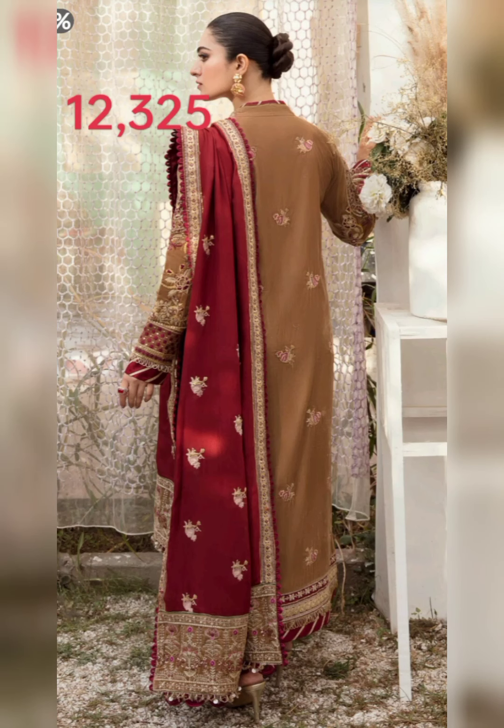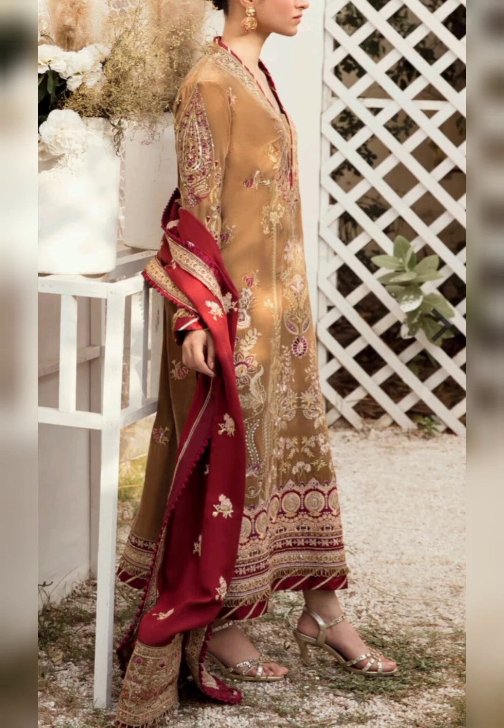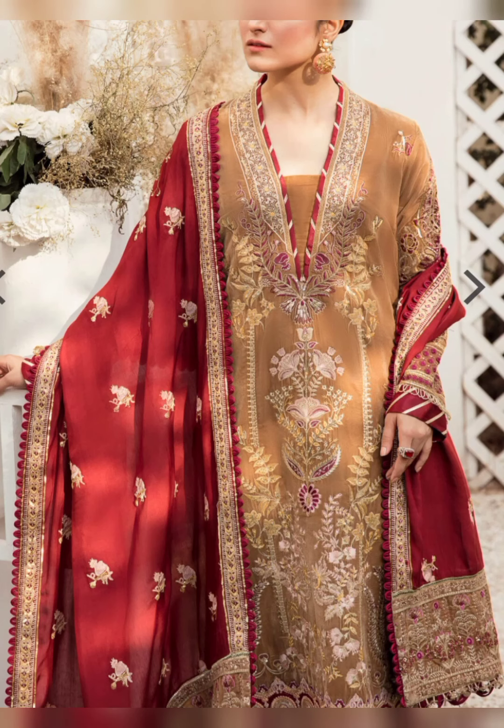With these dresses you have heavy embroidered sequin front on velvet, embroidered sequin diamond border on satin silk for front, embroidered sequin diamond patti on satin silk for back, embroidered sequin back on velvet, embroidered sequin sleeves on velvet, embroidered sleeves patti on satin silk, embroidered dupatta, embroidered pallu border on satin silk for dupatta, embroidered patti for length of dupatta, and plain dyed viscose trouser.